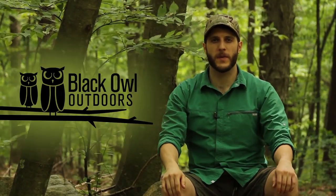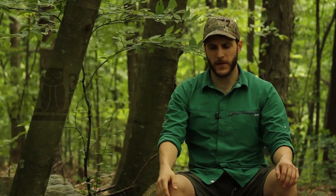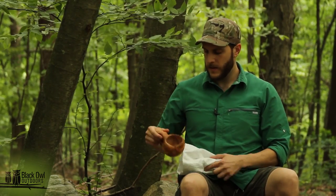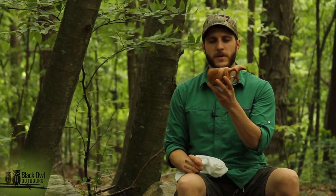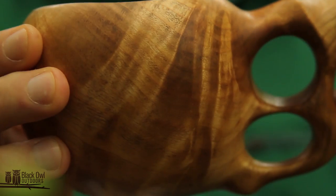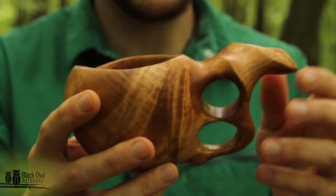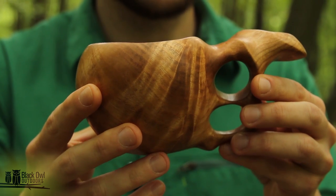Hey, what's up turtles, it's Craig here with Black Owl Outdoors and today I'm going to be doing a video showing something that I recently got from a very talented artist and wood carver by the name of Cara Dal. I had her commission and make me this cherry burl kookska. This was made out of cherry burl, and for me it's important for a kookska to be made out of a burl because traditionally this is a traditional style drinking cup of people of northern Scandinavia.